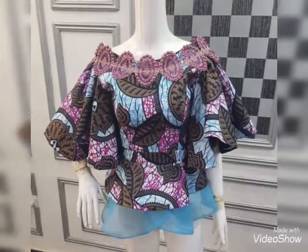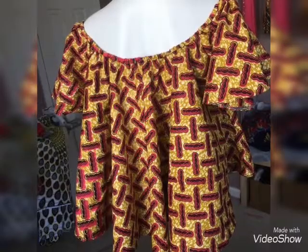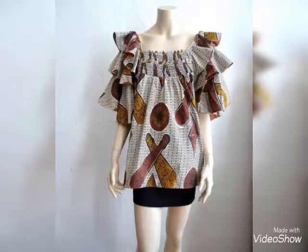Today I am sharing with you the most elegant, stunning, and amazing gorgeous American Tunic Tops video. I hope you like my videos.